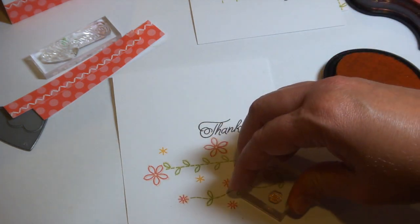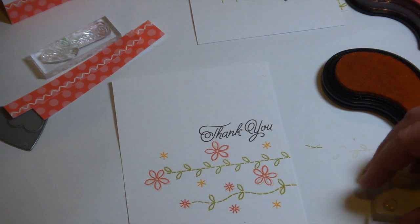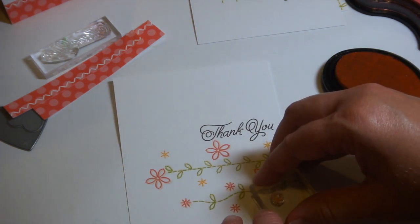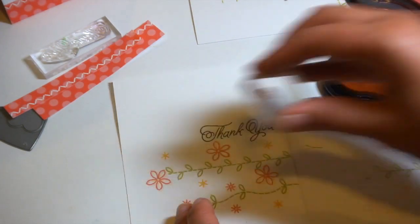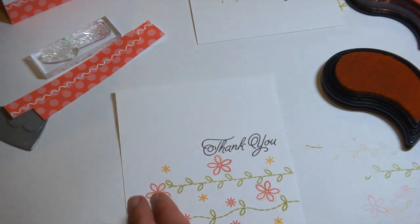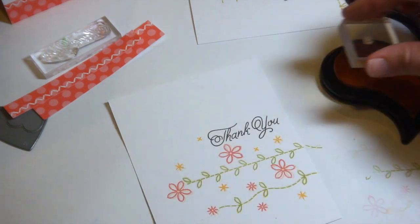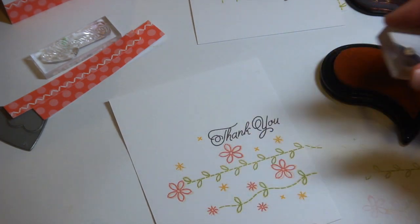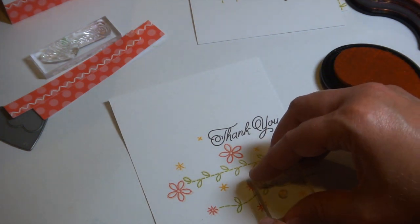Here's another starburst from the set that I'm stamping in summer sunrise ink, and then adding the fine linen shadow onto each one. Don't overthink it — it's really that easy. And finally, a few little cross stitches in summer sunrise ink as well.